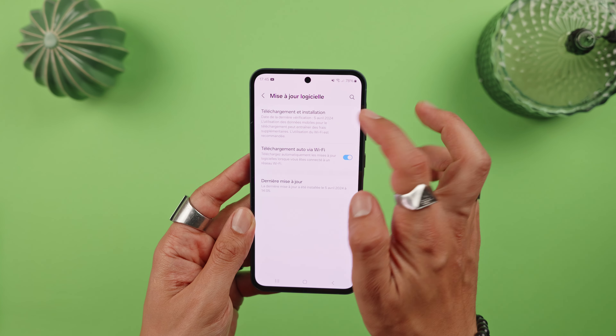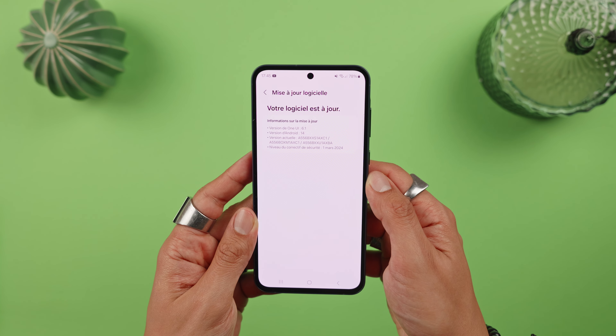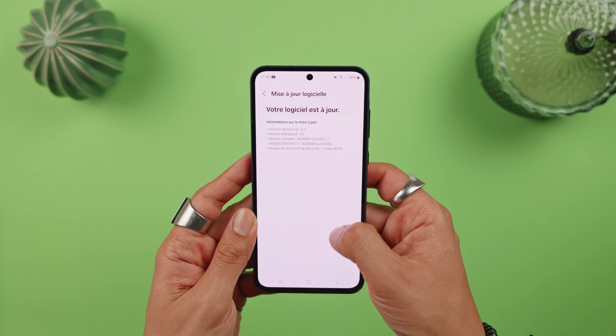Also, you won't be able to use Samsung DeX via the USB-C port, as is the case with their more expensive models. On the other hand, you do have access to the security system and the use of Samsung Knox. Regarding the audio, the sound is loud enough and the quality is generally good.